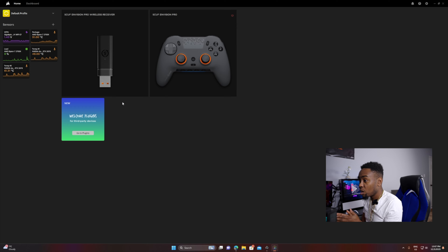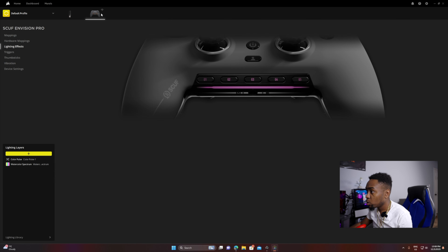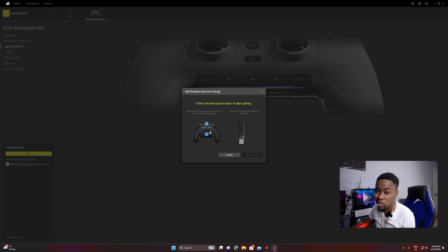Once you bring up the software it shows your controller right here — it's very simple to set up. Right now I have mine connected wirelessly. If you have yours, click on the controller. It says wireless because mine is connected wirelessly. Go to device settings, then hit pair. Once you click the pair button, just follow the instructions — it's very simple. Follow them and pair your Scuf controller to the wireless receiver.